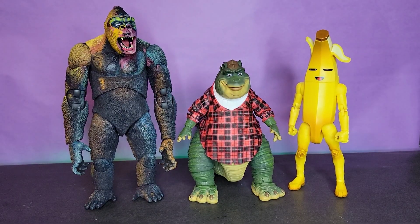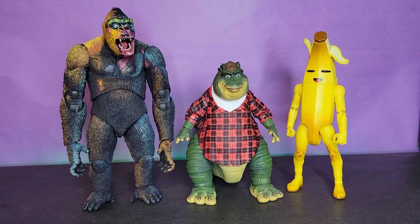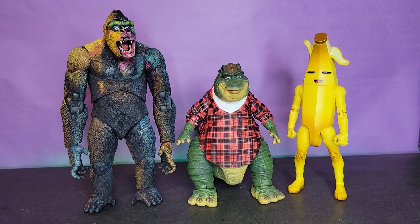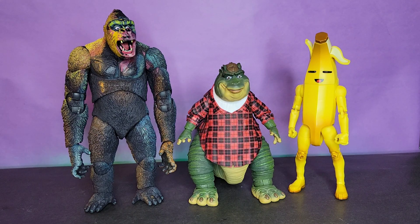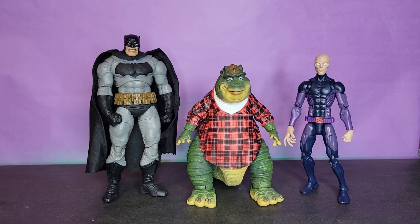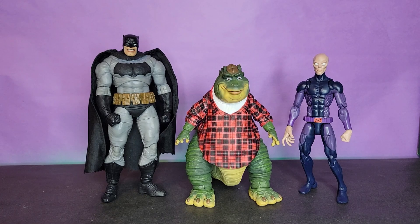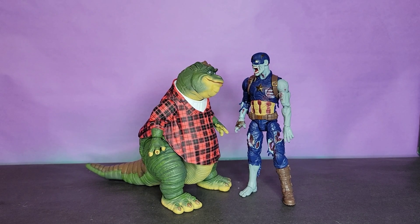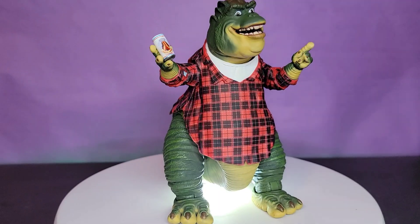Looking at scaling — this is where my next problem comes in. I don't think he's quite seven-inch scale. Here he is next to a six-inch scale Jazz Fortnite Series figure and the NECA Kong — he seems a little small. Here he is next to seven-inch scale McFarlane Toys Dark Knight Returns Batman, six-inch Hasbro Marvel Legends X-Men Series Darwin, and the Marvel Legends What If Series Zombie Captain America.